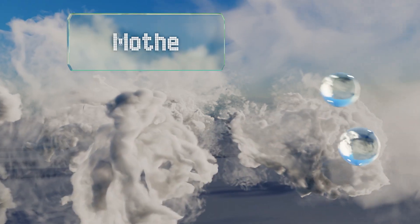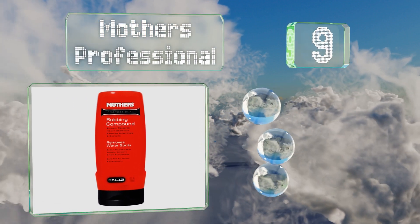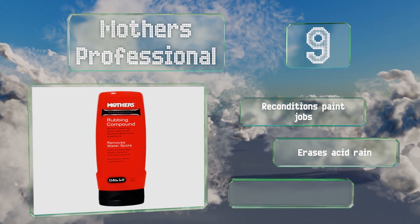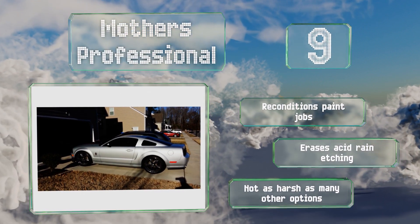At number 9, Mother's Professional is filled with the same industry standard formula found in car detailing shops and auto showrooms. It gives vehicles a like-new finish and is great for use on clear coats to remove oxidation. It reconditions paint jobs and erases acid rain etching, and is not as harsh as many other options.